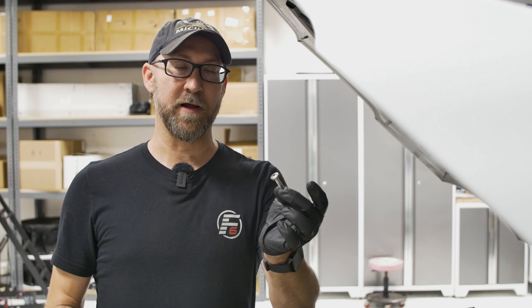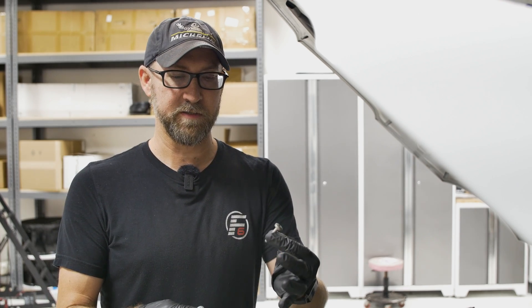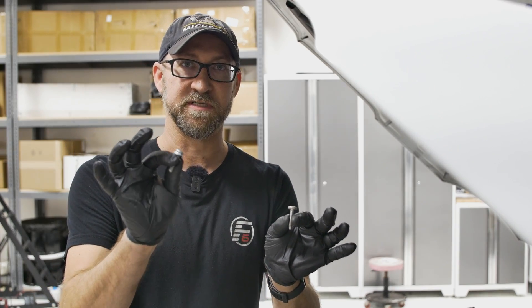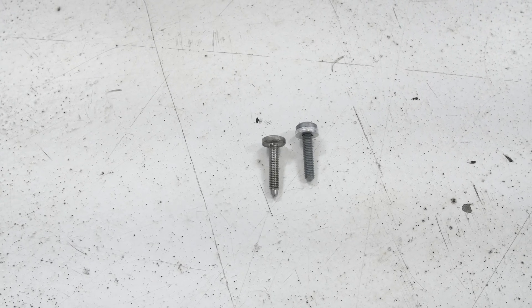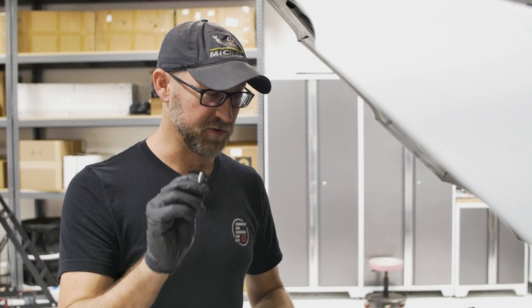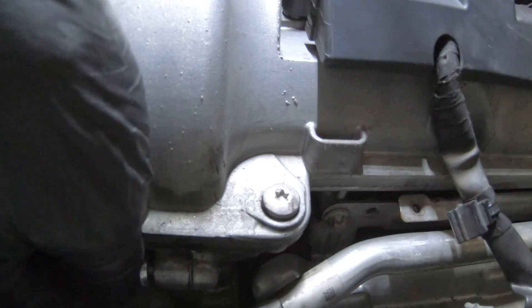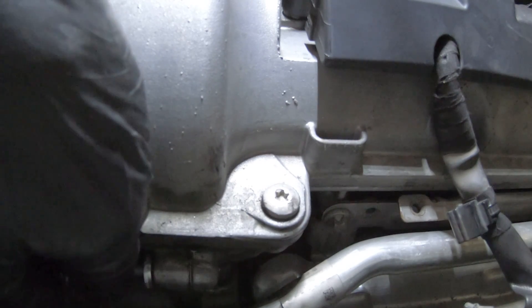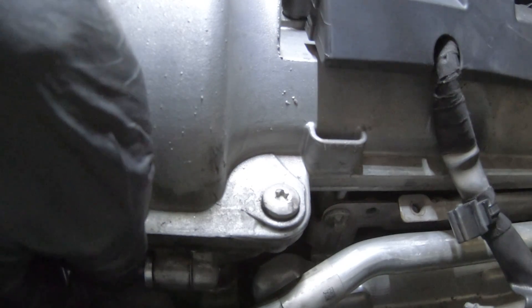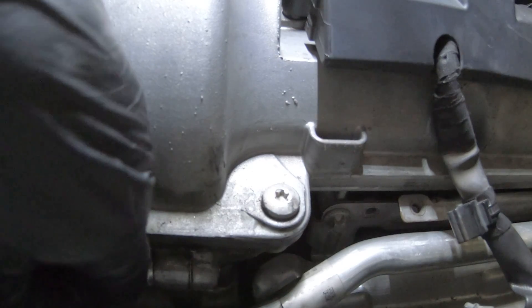Luckily, we were able to get the aluminum screw out in one piece. As you can see, it's getting a bit oily. Here we have the new steel screw with the washer — it's going to be a lot stronger and you don't have to worry about breakage like you would with the aluminum one. We've already cleaned out the bore, but I do recommend cleaning it out with brake clean and a small hose bit on the can. That way the screw will thread in a little bit easier.